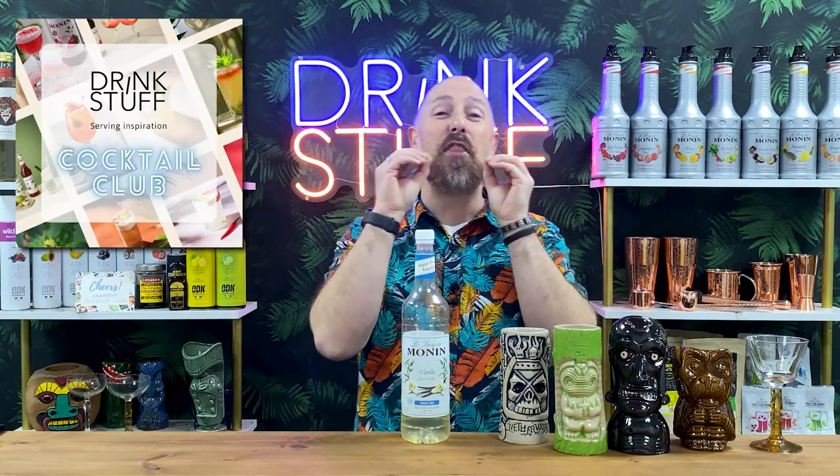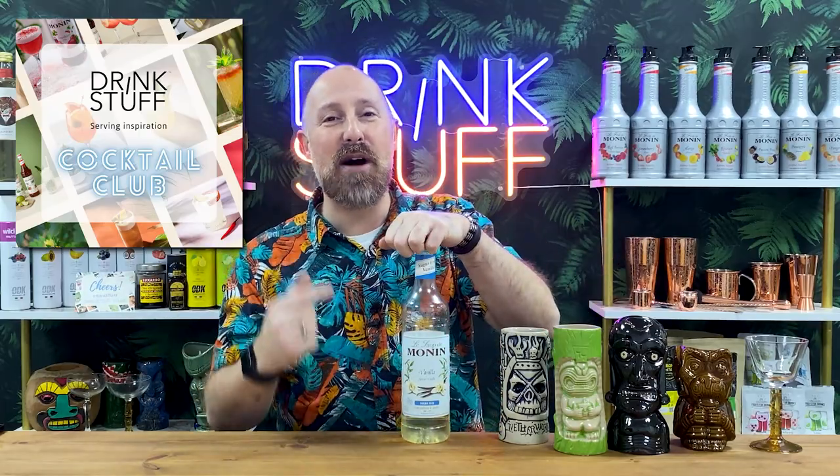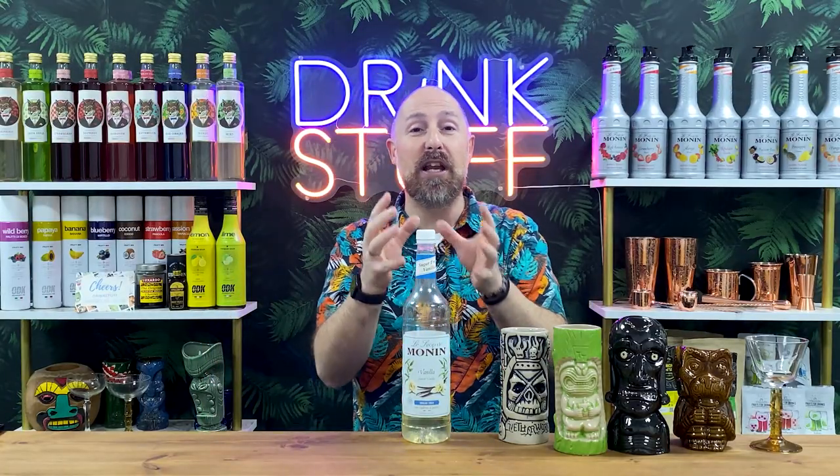Welcome back, Drinkstuff fans. This is the Tiki video for the month of January 2023, our cocktail club. The flavour of the month is vanilla, but it's sugar-free vanilla. We are literally talking about three calories per 25ml shot. That is amazing. So these are kind of lower calorie cocktails.